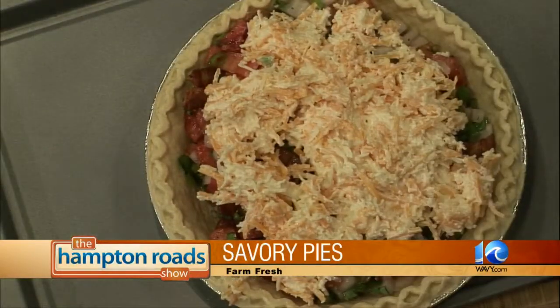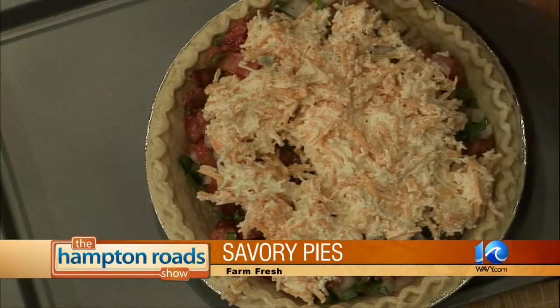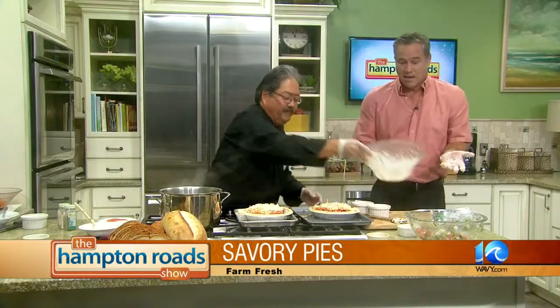Now we're talking — tomato pie. I usually like to try to show what we have inside there. That one we're going to garnish on top with a little bit of bacon that we already have pre-cooked. We're going to garnish and pop it in the oven for about a half hour. And we're going to show you the finished tomato pie with Chef Bob from Farm Fresh.